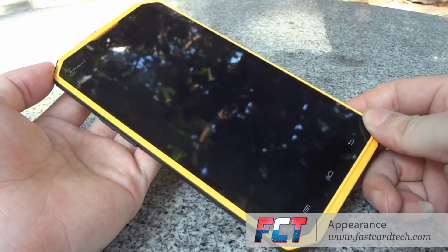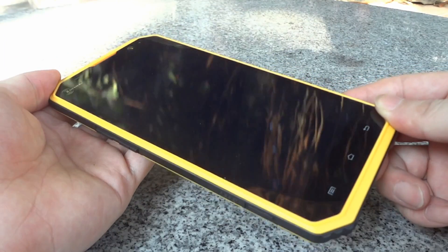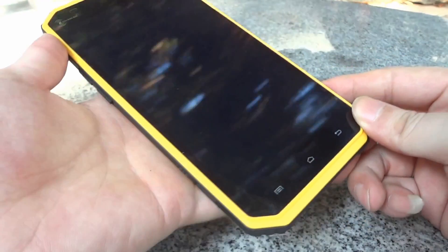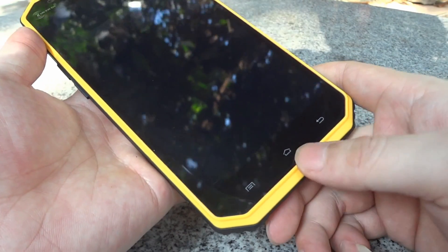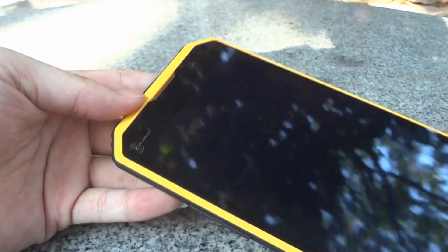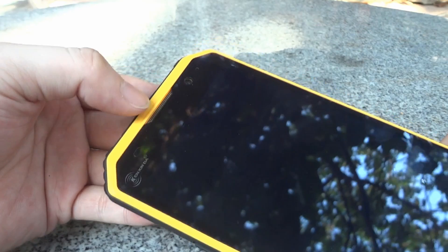Now we have the Kenshin W9 in my hands. You can see the screen is very dark, very black like a mirror. We have three keys at the bottom: the menu key, the home key, and the back button. On the top of the screen we can see the Kenshin logo, the sensors, a speaker, and the 8 megapixel front camera.